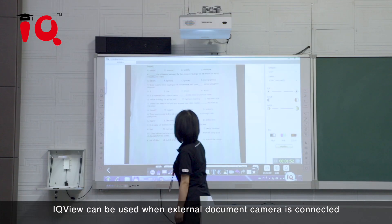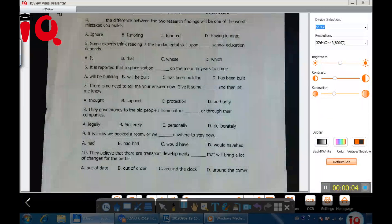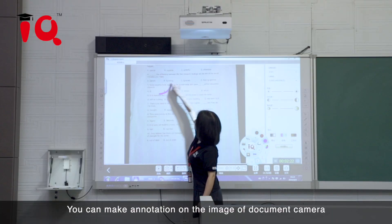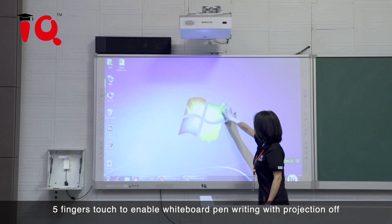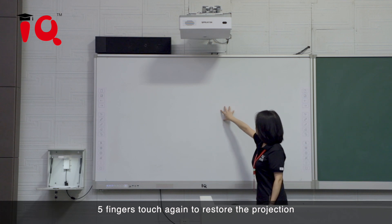IQ View can be used when an external document camera is connected. You can make annotations on the image from the document camera. 5 fingers touch to enable marker writing with projection off, and 5 fingers touch again to restore the projection.